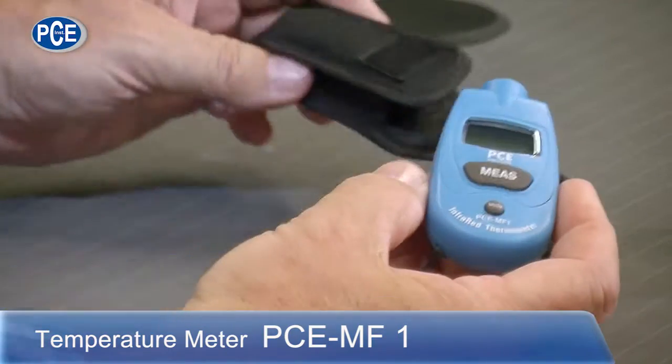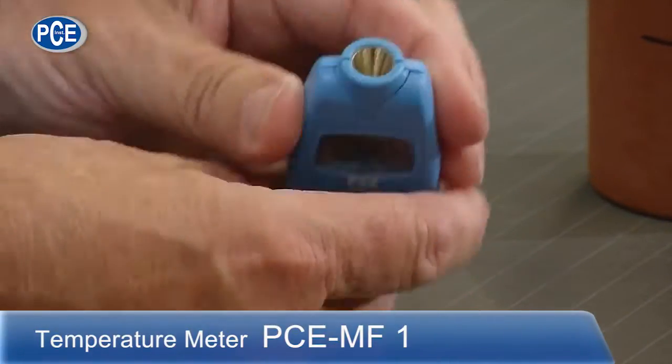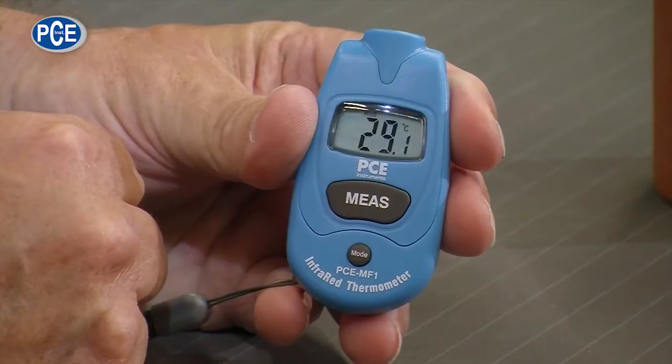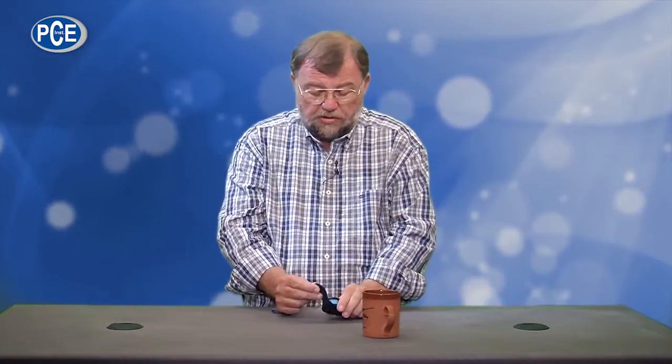Now let's have a look at the devices. I have here a small infrared thermometer from PCE, the MF1. It comes in a little bag, and this is what it looks like — pretty handy. At the front there are two buttons and an opening for the sensor. When I turn it on — it's very warm here in the studio — I have a cup of coffee to prove it works. I go over it, push the button, and we can see 54.4 degrees Celsius. That's a device in the 25 Euro class, something useful at home and in many places.